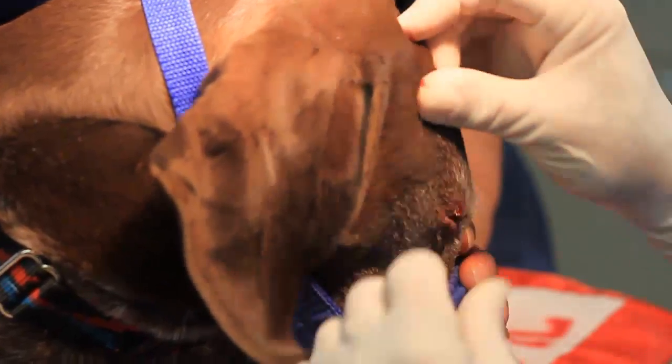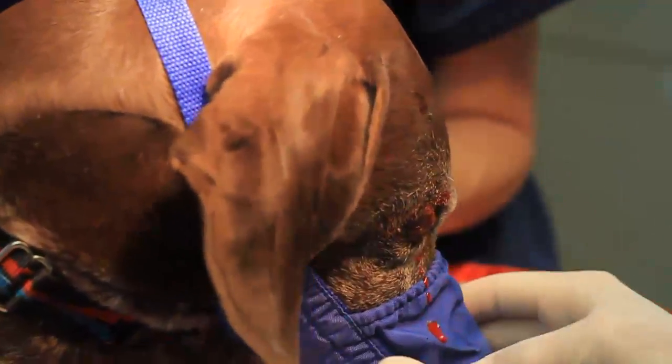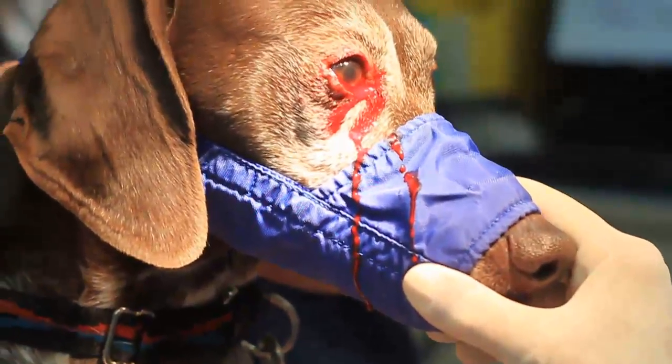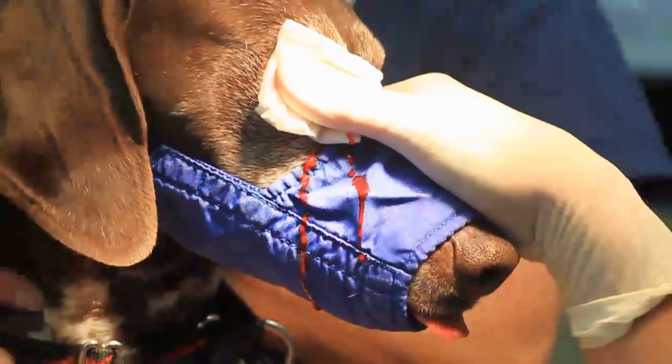Now we'll take it off and you're going to see this thing is going to bleed — it would just scare people if you sent their dog home with this bleeding. So we'll just put a 2x2 on there and put a little pressure on it for a little bit and allow it to stop. That's it.